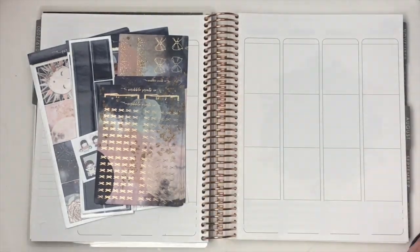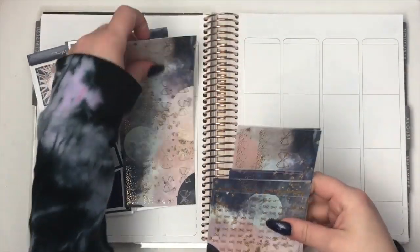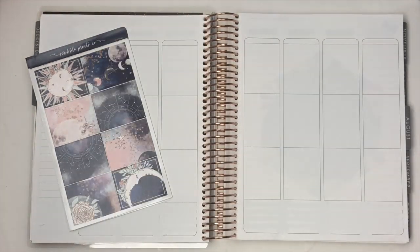Hey everybody, it's Emily. Welcome back to my channel. Today I'm going to be filming my plan with me for the week of July 22nd through the 28th.